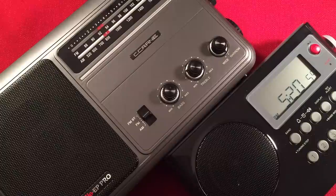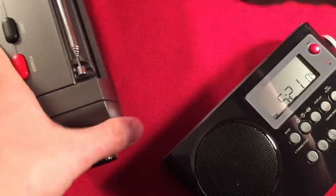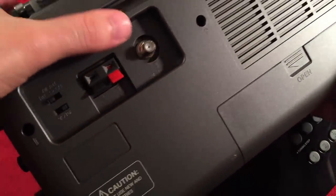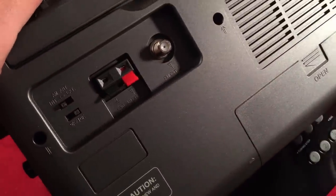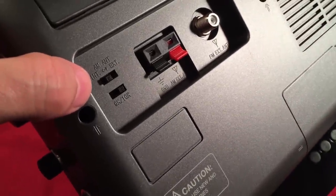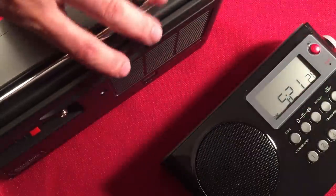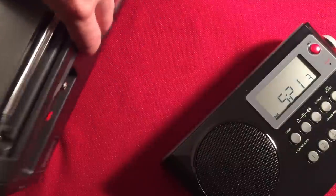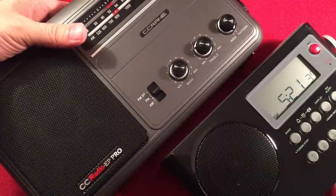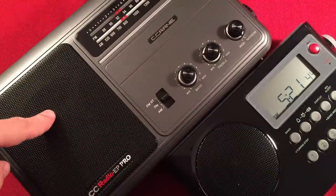External antenna input jacks. The EP Pro provides external input jacks on the back — an AM jack and an FM jack right there. If you want to increase the performance and range of your receiver, you're able to do that. There's even a little switch so you can toggle between the internal AM antenna and the external antenna. The Sanjen does not have any of those controls. So the winner goes to the EP Pro.